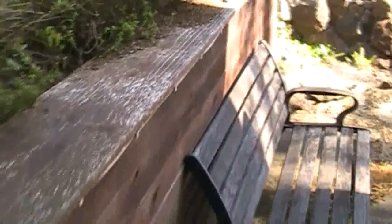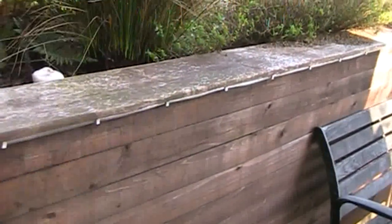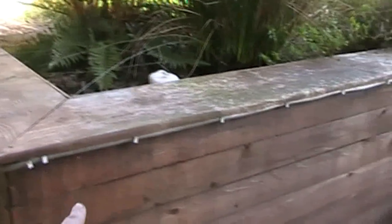Another use of bender board: I used it for this — I guess you'd call it a faux wall. This retaining wall here is actually made out of stucco concrete, cinder blocks basically. I didn't want to cover it up, just make it look nicer. So yeah, it's all just redwood bender board.